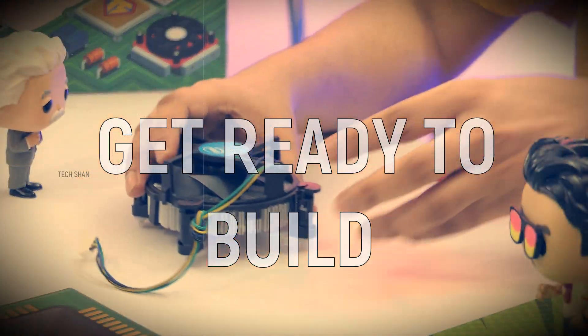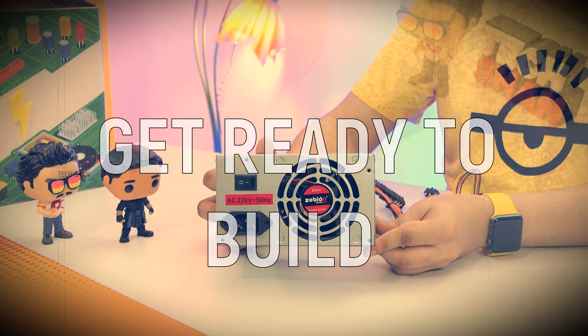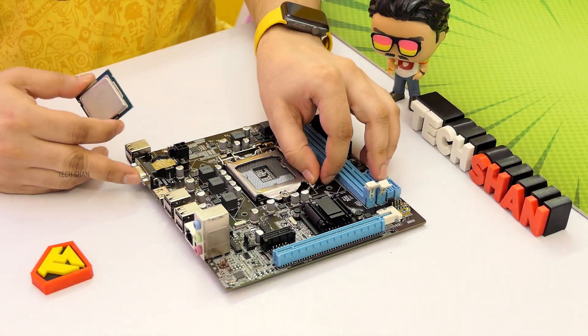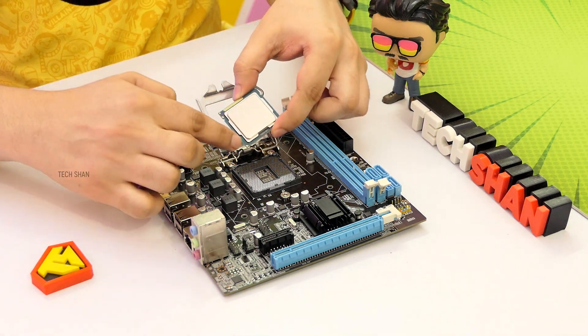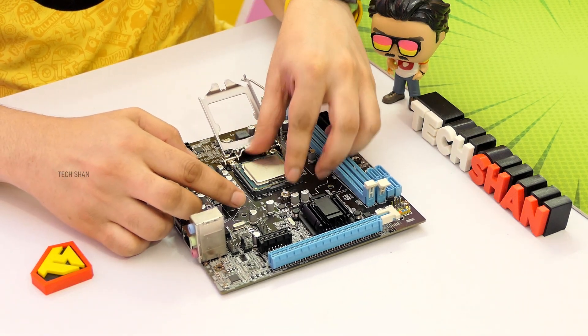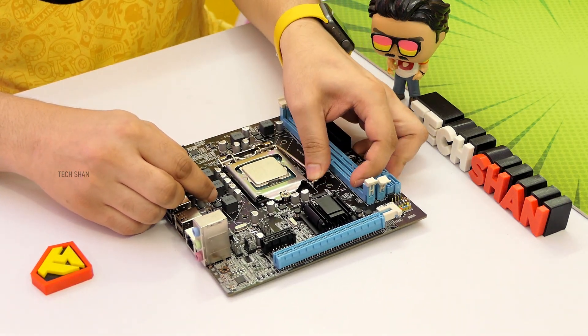Alright, now that you know about the components, it's time to get started with the build. Just follow my exclusive 10-step process and you can build it yourself easily. Step 1: on the motherboard, open the processor socket, then follow the direction where the arrow is pointed, and place the processor carefully. Lock it in place.